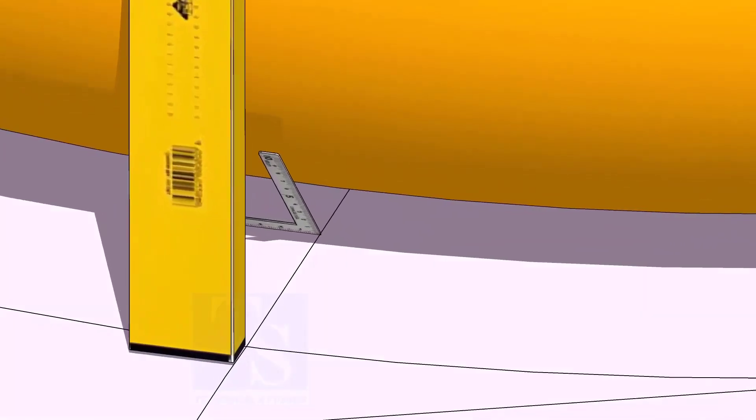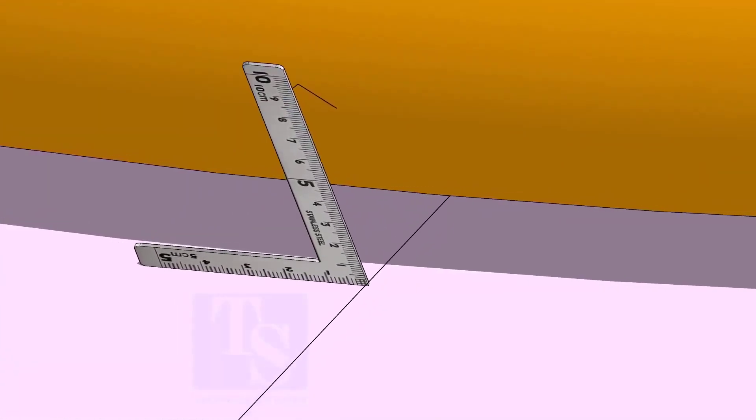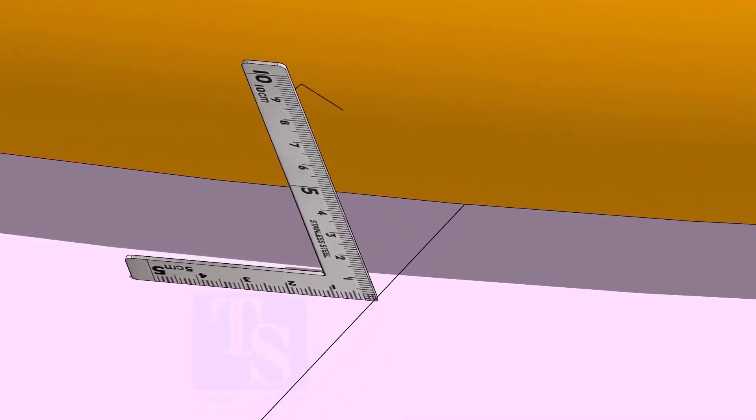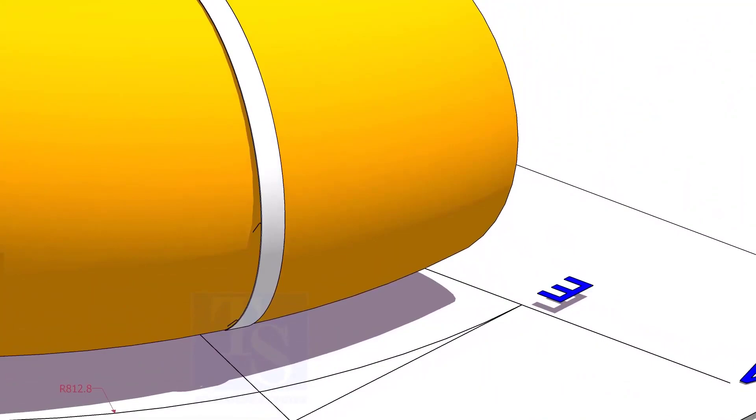At the bottom side, use a small right angle and transfer the line to the elbow on both sides. Use a bend scale and connect the marks to form a circle around the elbow.